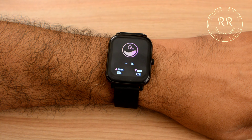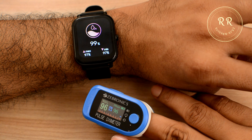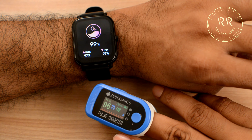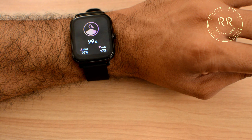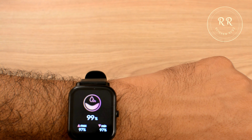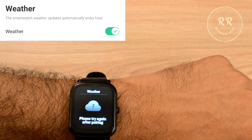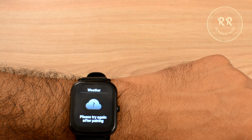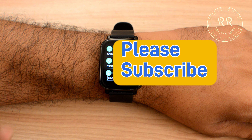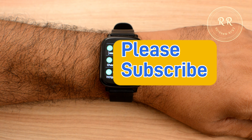There is also a blood oxygen monitor — I tested it with an oximeter I have at home and it is not very accurate. I would not recommend relying on the smartwatch for medical emergencies; these are not medical grade devices. The weather feature should show info here and I enabled the option in the Noise app, but unfortunately after a week of testing it is not working at all. Swiping down from the home screen shows notifications — you can read messages but cannot respond from the watch.